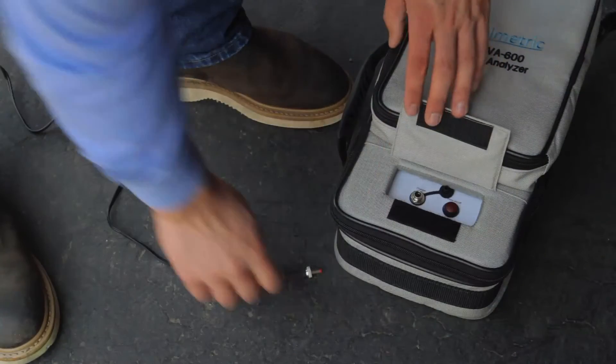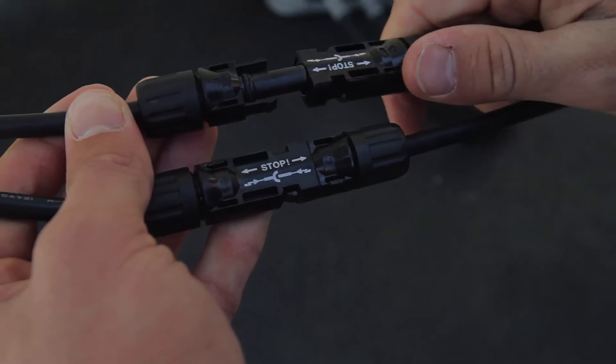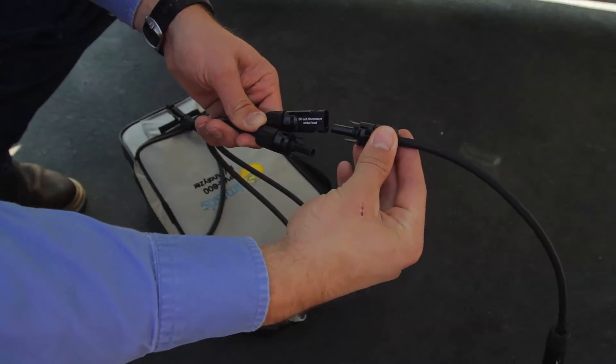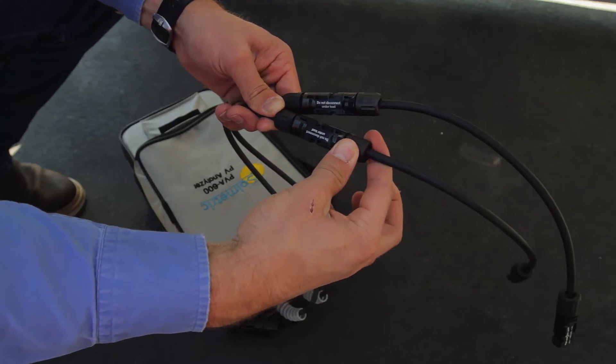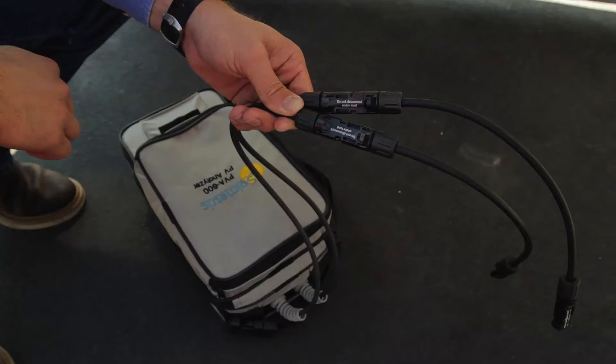Use only the AC charger provided by Solmetric to charge the unit. The PV Analyzer measurement unit's primary test leads terminate in MC4 connectors. The measurement unit is shipped with a pair of connector saver adapters attached to these primary leads. These are intended to extend the lifetime of the primary connectors, and we recommend that you leave them in place at all times and replace them when needed.